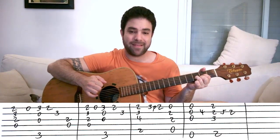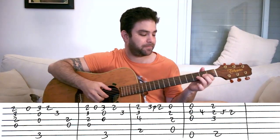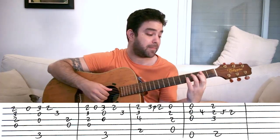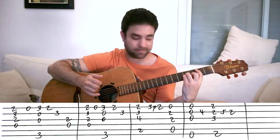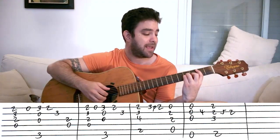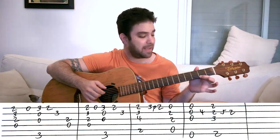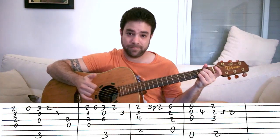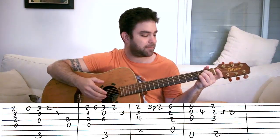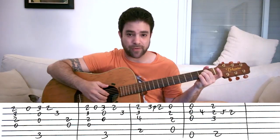The next phrase starts the same way with D and G, but this time you play B minor after that — strings one, two, three, and five, just a normal B minor chord. Then three pull off to two on the E string. Then you play A — again strings one, two, three, and five. But you can also arpeggiate it: play strings one and five, and then strings three, two, and one.